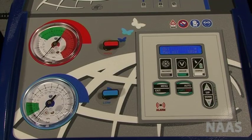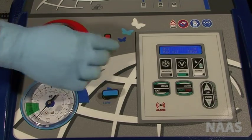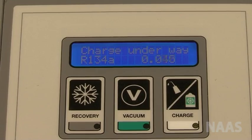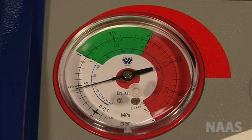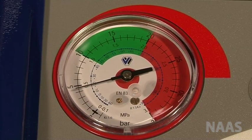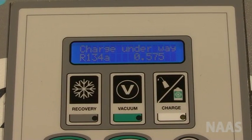Once this is done, open the high side valve on the machine. Press start to start charging. Once charge is finished, a bleep noise is heard.